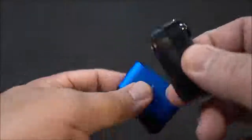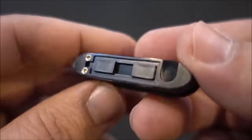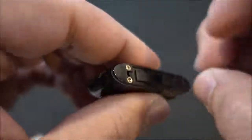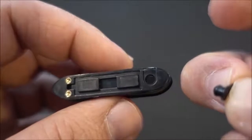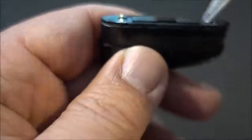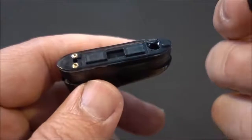It's tiny, as you can see. Take the pod out — here's our pod, here's our connection right here. Just pull this little rubber tab up, and that's where you fill it. I'm going to use some acai berry — stick it in the hole and fill.